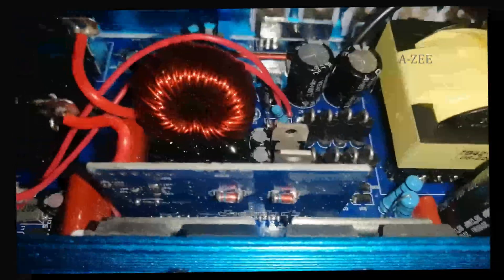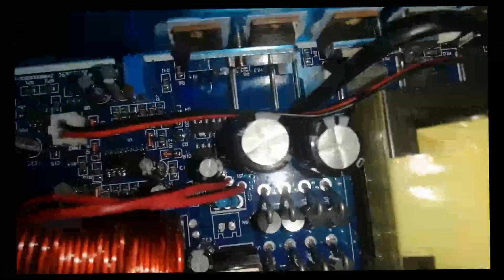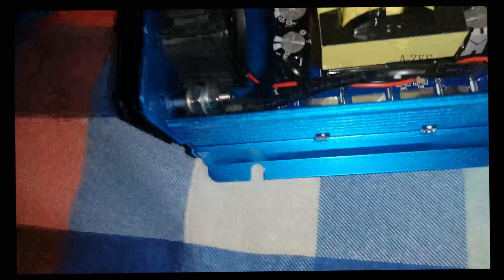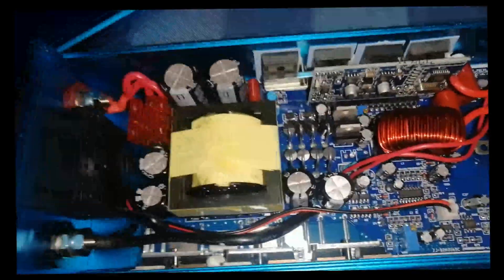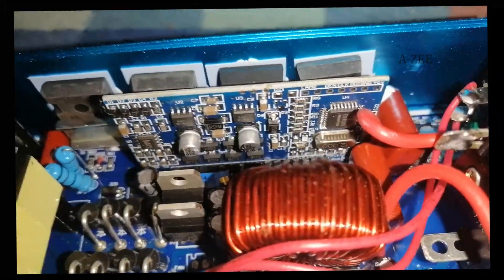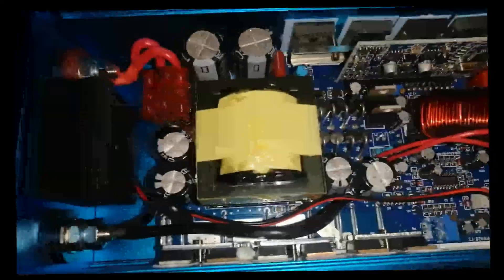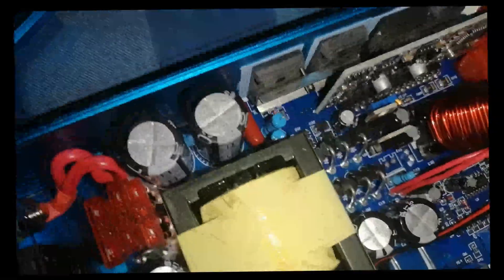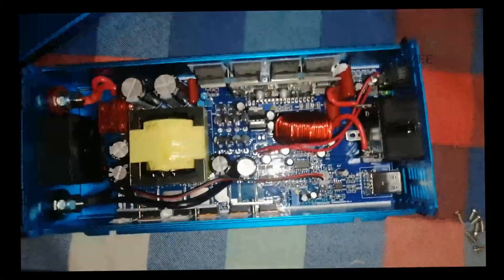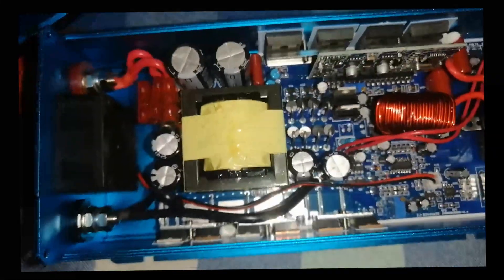This is the inside view of the inverter. There are a lot of components inside. It has only one step-up transformer, which is not ideal but fine. Build quality is average. Its construction is different from a modified sine wave inverter — it seems to be a complex circuit. It has a pure sine wave module circuit board mounted on the main board, and a large inductor is also on the circuit board. However, there is no protection circuit anywhere, which is not good. With only one transformer, it does not look sufficient for a 1000/2000W inverter, so I only consider this a 500/1000W pure sine wave inverter.